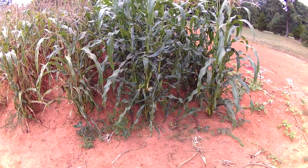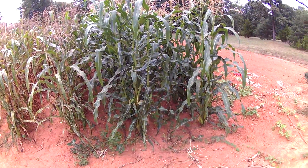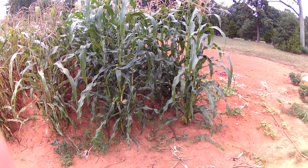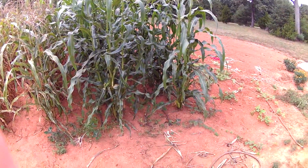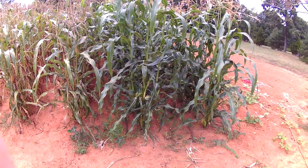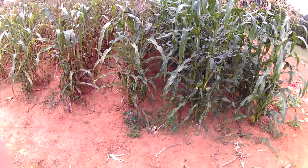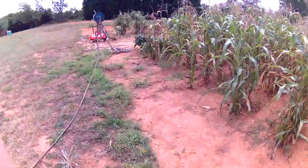Had a good run with the corn this year. I think we pulled in close to 600 ears or better out of the garden, so I'm happy with it. Got a lot of it frozen and put up in the freezer, gave some away to neighbors and friends, and ate a lot of corn for dinner every night. Kind of sad that it's gone now, but I have it in the freezer so I'll be able to enjoy it.